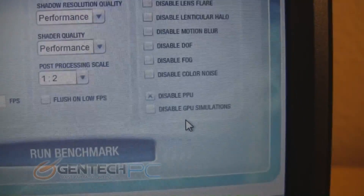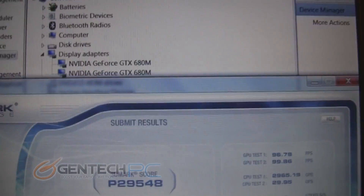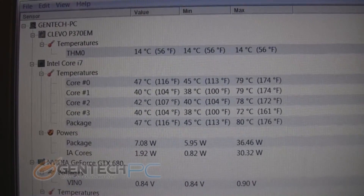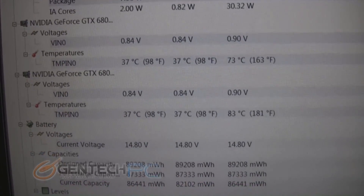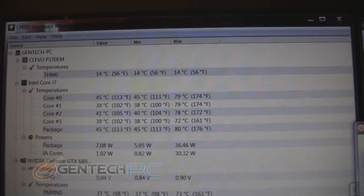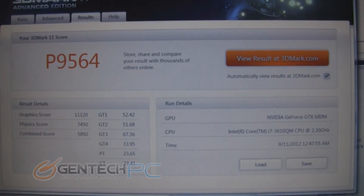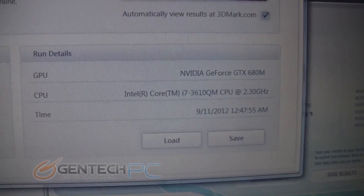Ladies and gentlemen, the benchmark is done and the results are in. This is 3DMark Vantage and on a laptop we got a performance score of 29,548. If you've run this benchmark before or you're familiar with the scores, you know exactly how high that is — that score probably stomps a lot of people's gaming desktop machines. So for a laptop, that's phenomenal. While we were running that benchmark, all the temperatures stayed in a very nice, comfortable place. The system did a really great job of handling all the cooling necessary. Here's 3DMark 11, the newest and hardest one — the system got a performance score of 9,564. Again, this is a really awesome score.